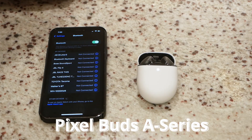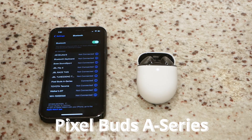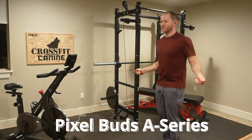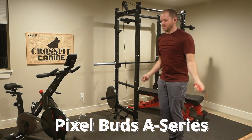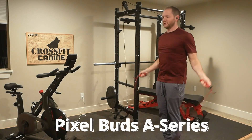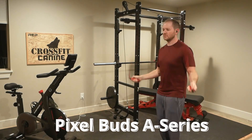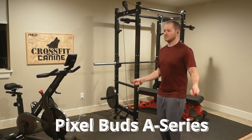Pairing the Pixel Buds was simply a matter of opening the case. Note: I'm using an iPhone, which unfortunately limits me to a simple connection with none of the advanced adjustment features available on Android. After about 50 jump ropes, the Pixel Buds pass the fit test with flying colors — these things really lock into your ears. Sound quality was a mixed bag; I was never able to get them to seal very well, so sound quality came in at a subpar 6.5 out of 10.